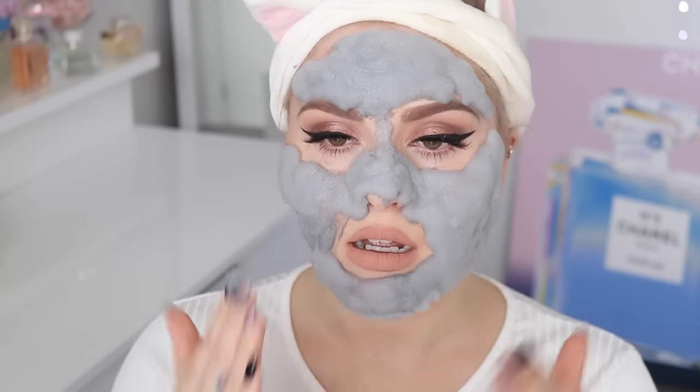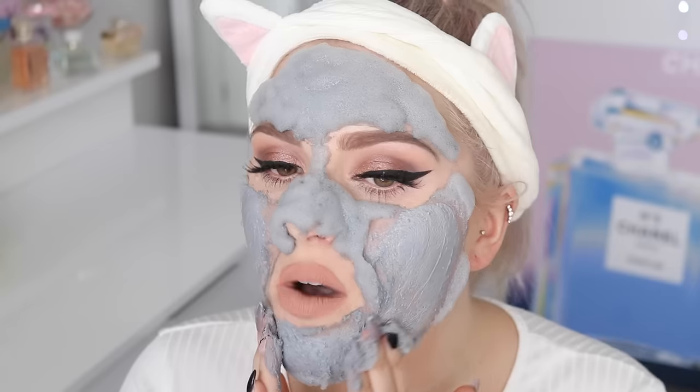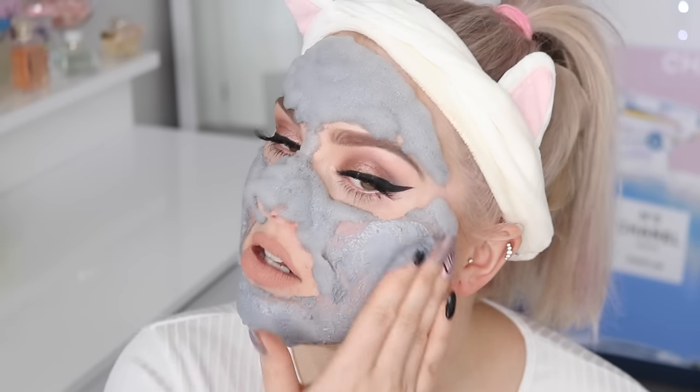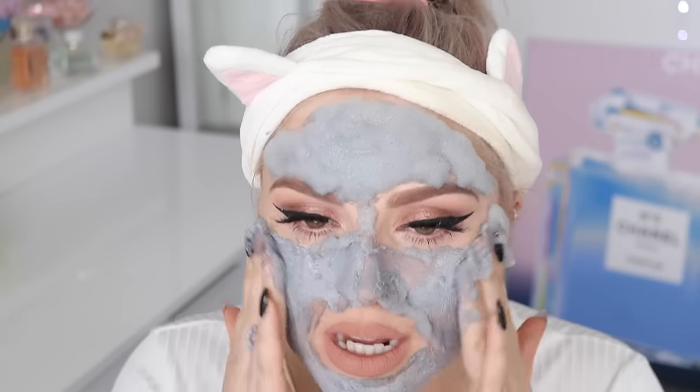So it says you can then massage the bubbles, so I'm gonna do that and then rinse off my face over a sink and come back and show you what my skin looks like. Oh, it kind of feels like clay when you do this — like it turns into a clay. Oh, I like it! That feels really good — that is awesome. Like it literally turns into a clay and it feels so thick and nice.